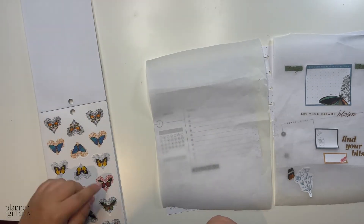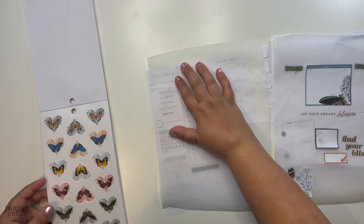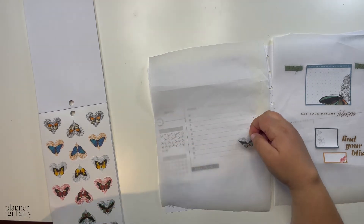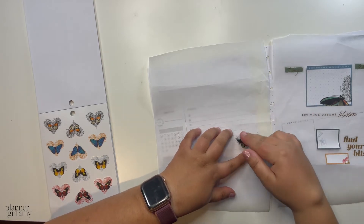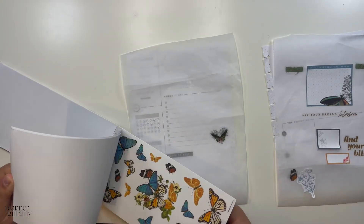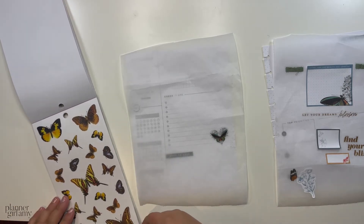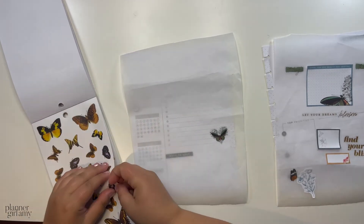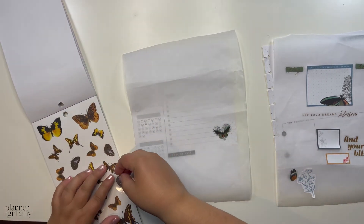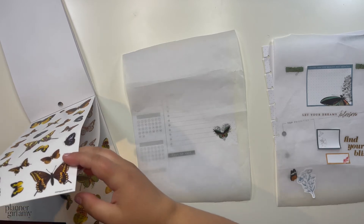Moving on to this side — I like these here, and I like this one being more black and white. I also like this one too. I'll go for this one over here. I'm definitely going to add washi. I'm going to put this right around there. And I'm going to add a butterfly in that area for sure.